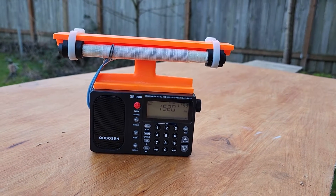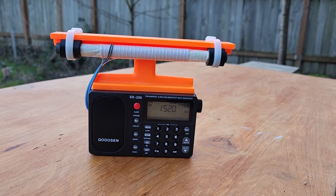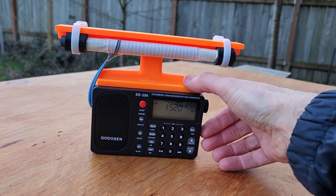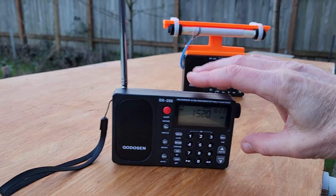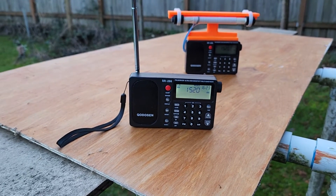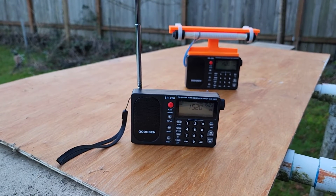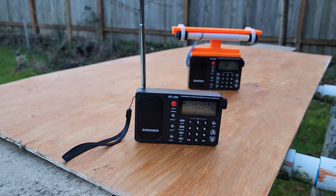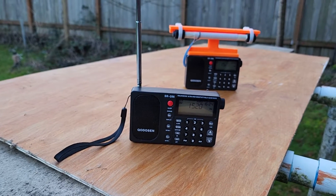We've got a couple of stations on the enhanced model, which is not unusual. We've got a Spanish co-channel along with KXA. So let me turn this down and try once again on the stock model. Somewhat less reception, but this is actually the most sensitive stock ultralight on the planet. So I hope you can hear the difference between these two models.